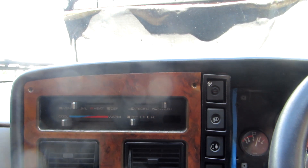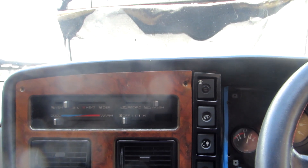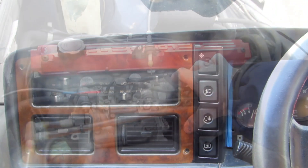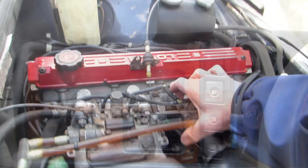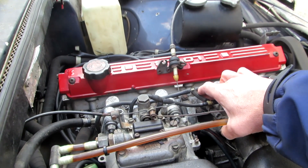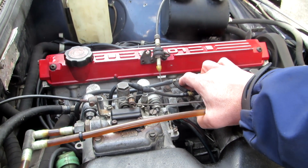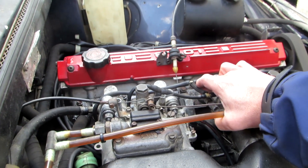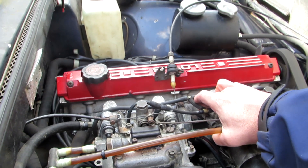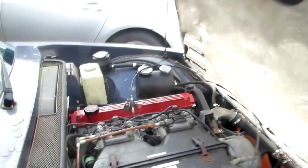I'll just let it warm up for a little. Once it gets a few revs in there it doesn't seem to be too bad, but it probably needs a bit of fresh fuel in there. A bit of a tune-up as well wouldn't go amiss.